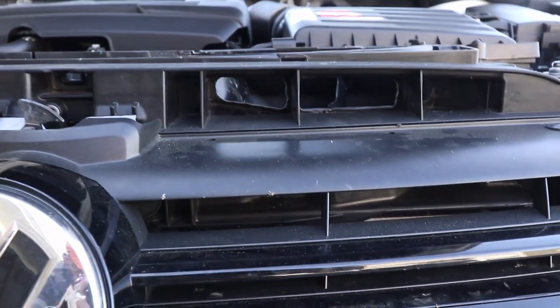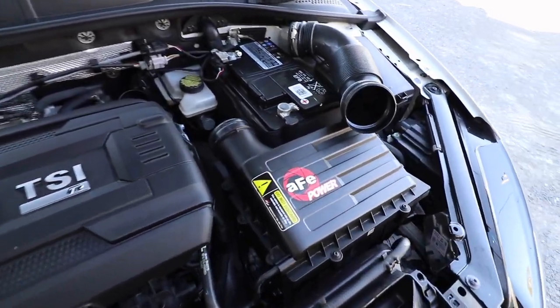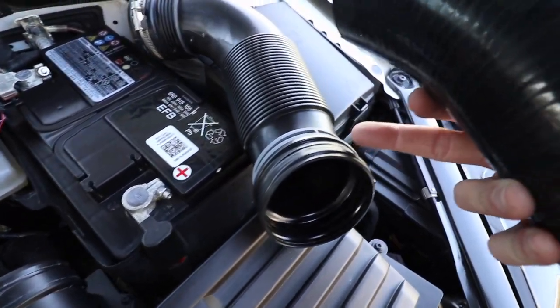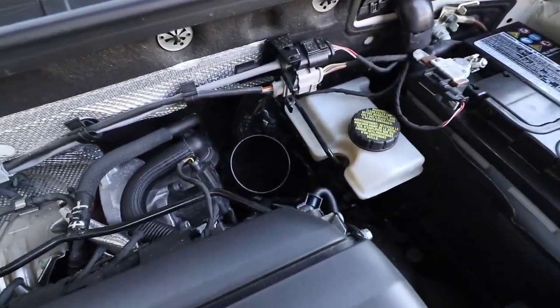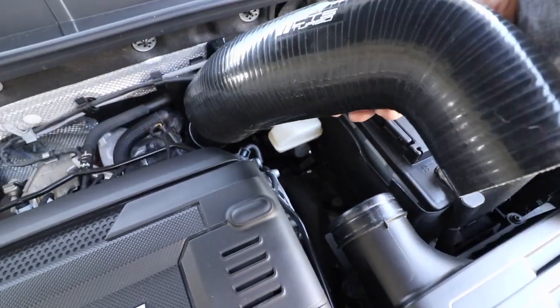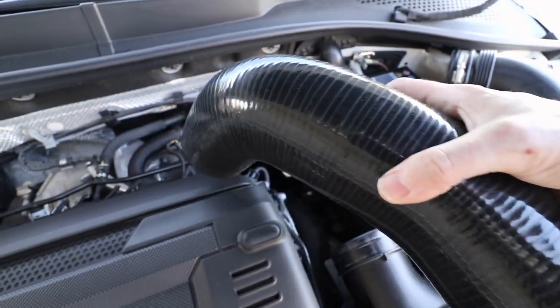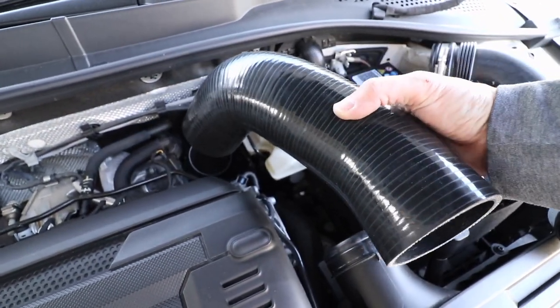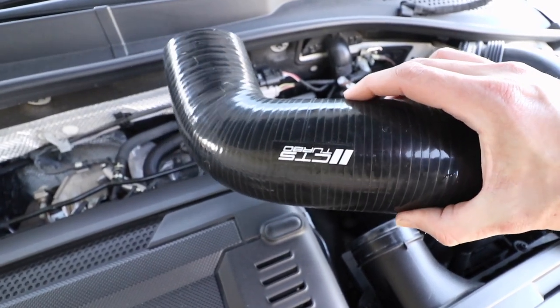This part of the modification is complete — now we actually have direct airflow straight through into the air box. The stock air hose came off super easy: I just loosened off the one stock pinch clamp and the other just pulled straight off the turbo inlet because it's metal and wasn't on there that great. Here's the CTS silicone hose — I just need to figure out the proper orientation. I've actually heard they branded it wrong, so it's going to go on like this, which means their logo ends up on the bottom where you'll never see it.